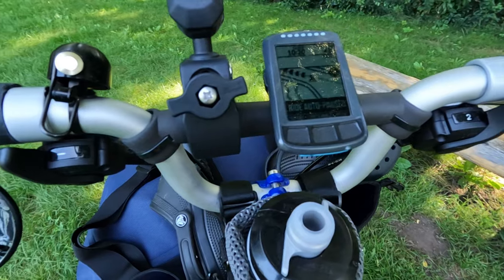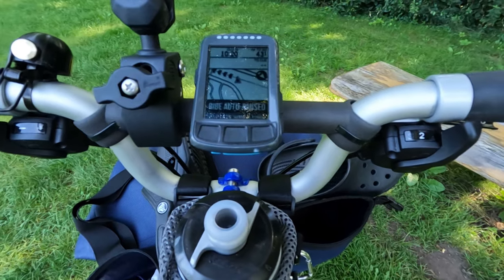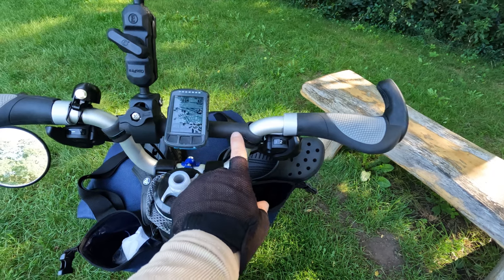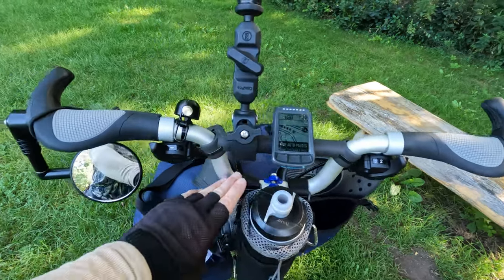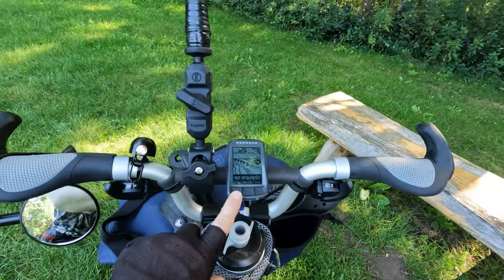The next thing I did is I added this handlebar bridge. I bought it on Etsy and I will leave a link to the item in the description below. This allows me a little bit more space on the handlebars — I have the high handlebar and there just wasn't enough space to mount everything I needed.